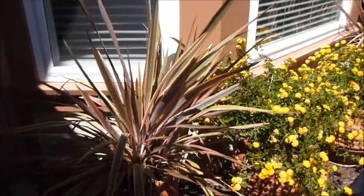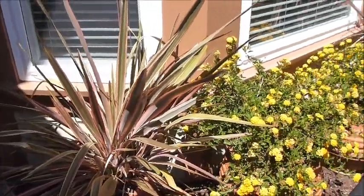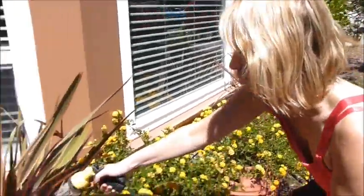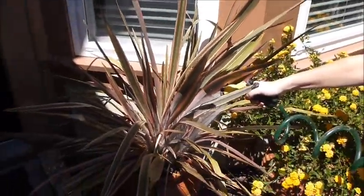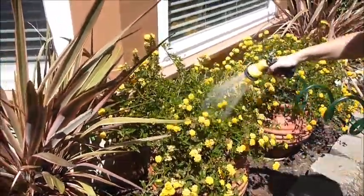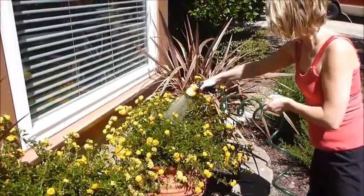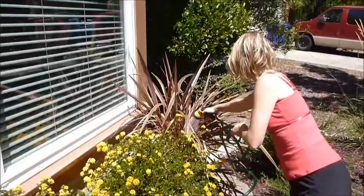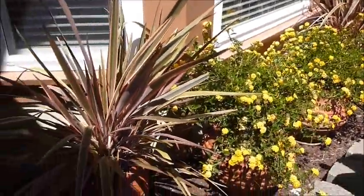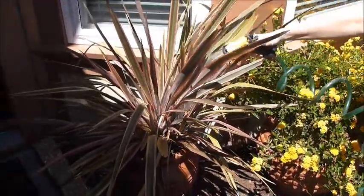Hi Susan. So these plants need water every other day. They're big pots and they get a lot of heat, so they have to be watered in intervals. Just start with giving it a three-second water so it starts saturating. Then go back down the line with a five-second count for each plant. You need to do that five times to make sure it gets saturated enough.